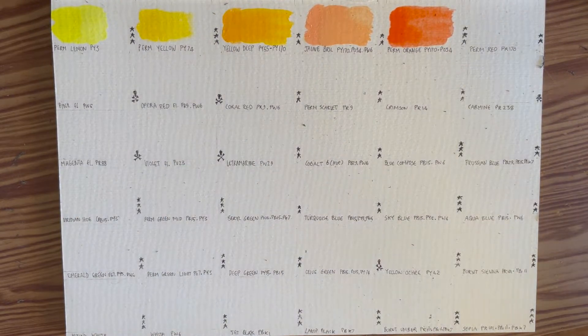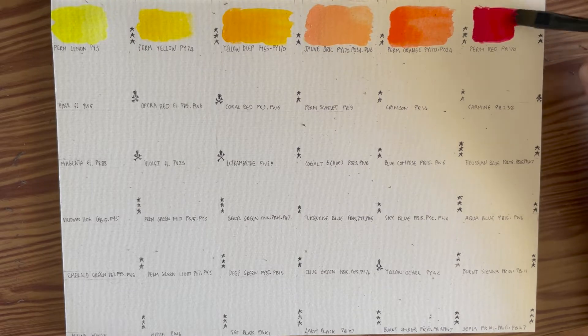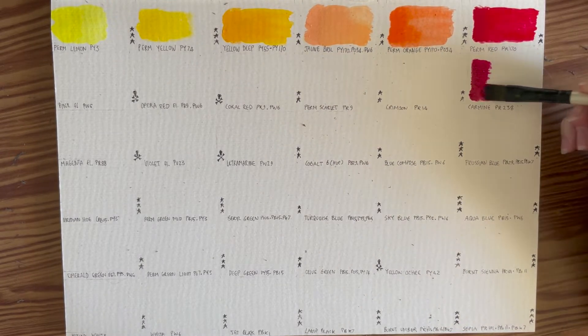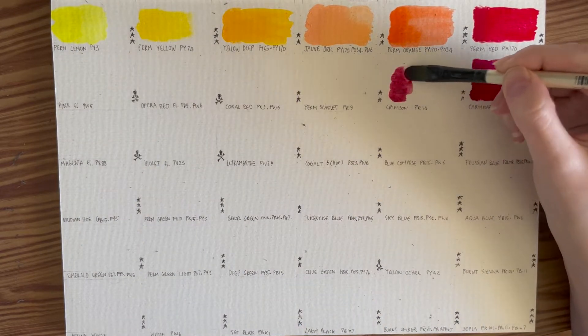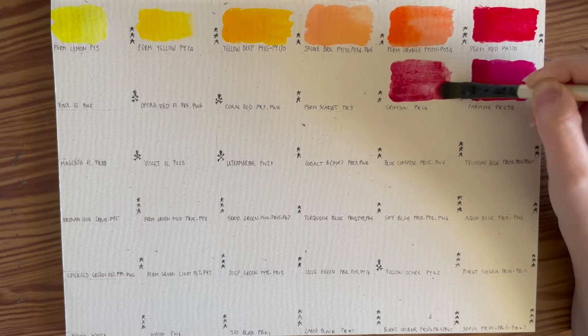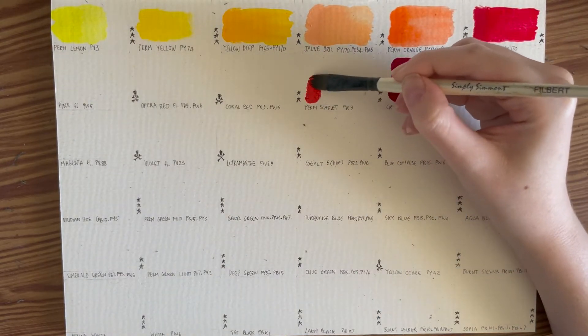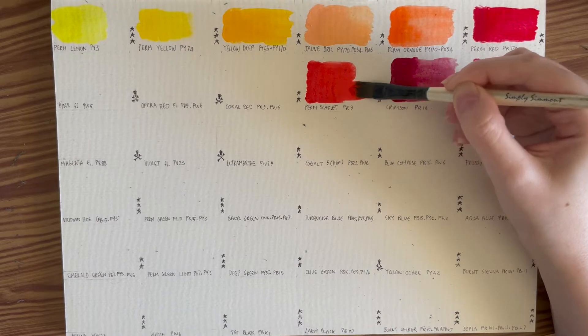Then we get into the reds — they gave us an amazing selection. First we've got permanent red, PR170, one of the single pigment colors. Then we have carmine PR238 — I drew a little skull and crossbones next to it because it is a fugitive color as discussed in my previous video. Then we have crimson, also a single pigment color, PR14, also known as permanent bordeaux. Then permanent scarlet, PR9, also single pigment, also known as naphthol, poppy, or vermilion hue.